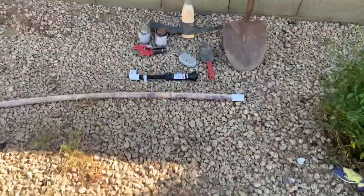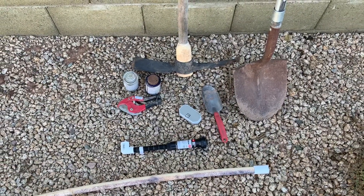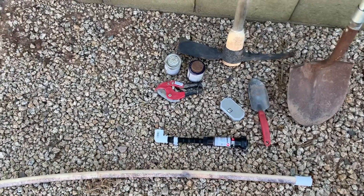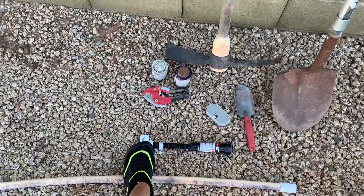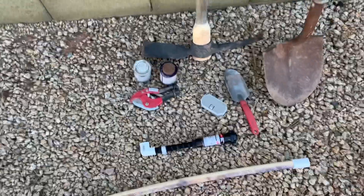Here's really all the tools you'll need, or a different variation. I don't have a trenching dig tool, so I have to use a pick, shovel, and a little shovel. But that's basically all you need. You need your pipe, a coupler, and the fittings. And then of course some cutters. The speaker is optional.